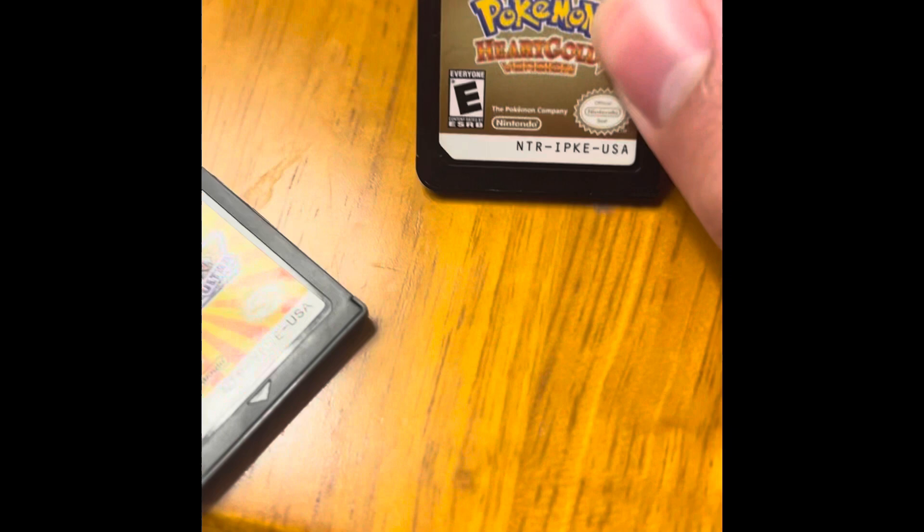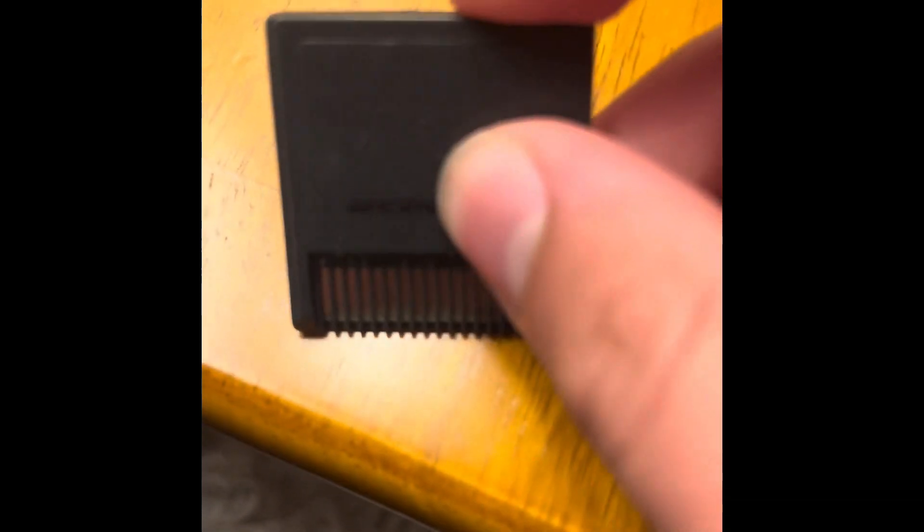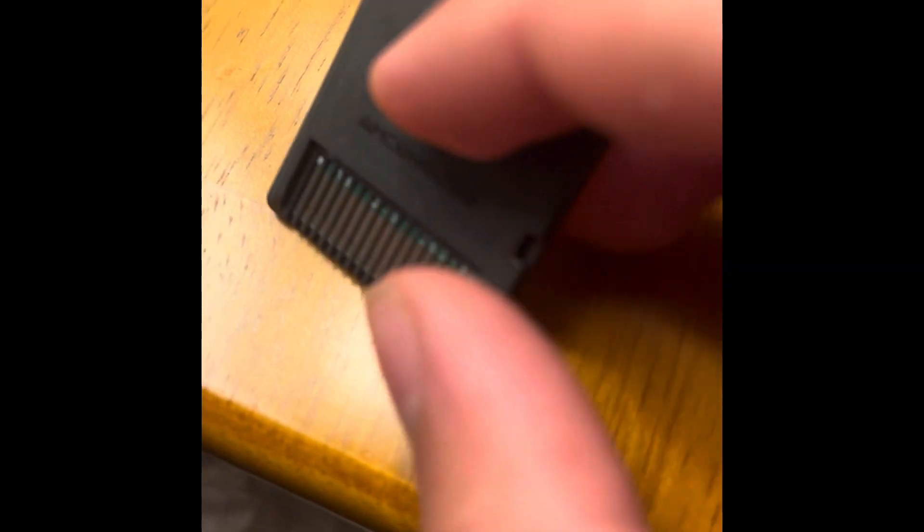Also notice how HeartGold is more black, but this is more gray. And also, as I said earlier, AMCE — it's using a Mario Kart shell.